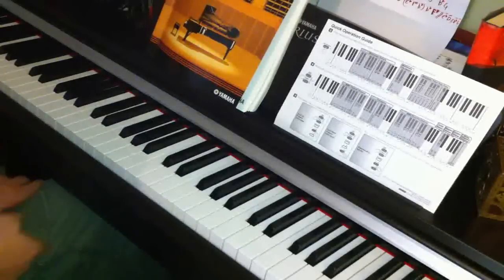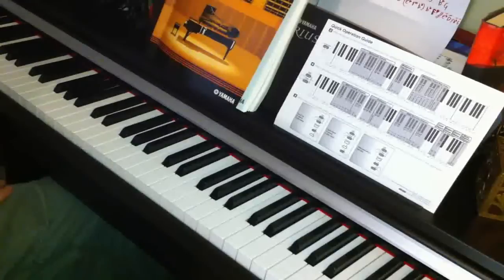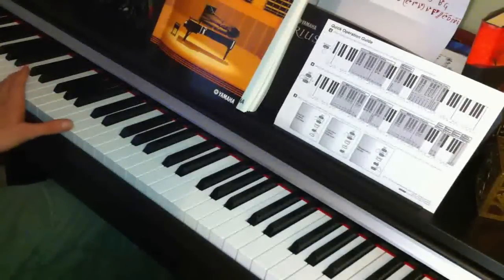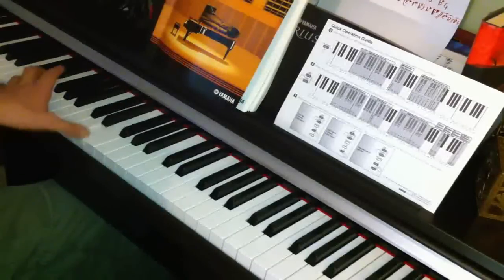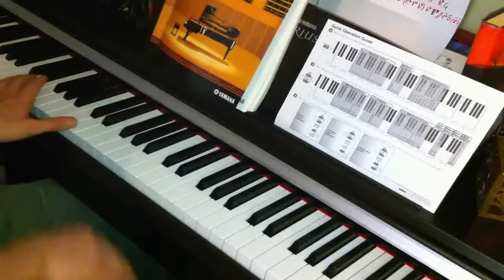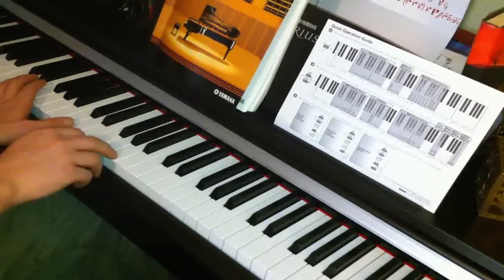Then we go back down again. With your left hand D going up to E going up to F, and with your right hand F sharp going up to G going up to A.